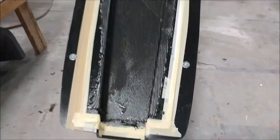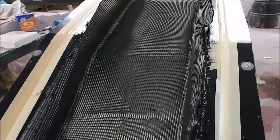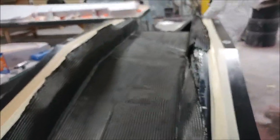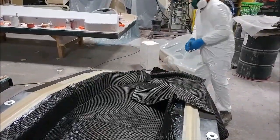Here's Jeff just starting with the layup of the main spar — I believe he's just got the first ply in there. When it gets laid up, there are plies on the bottom, then a core, and also lots of extra strips on the top and bottom to increase the strength, so it takes a while to lay this one up.